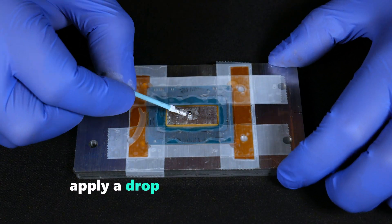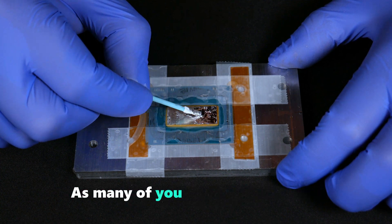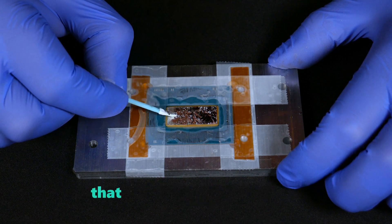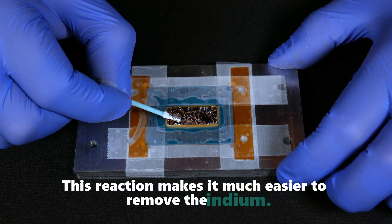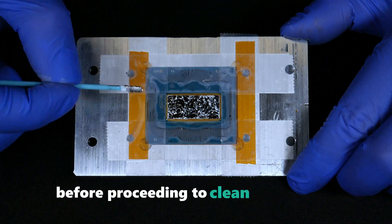Next, apply a drop of liquid metal on the remaining indium and spread it evenly, as shown here. As many of you may already know, indium reacts with liquid gallium to form an alloy that remains in a liquid state. This reaction makes it much easier to remove the indium.